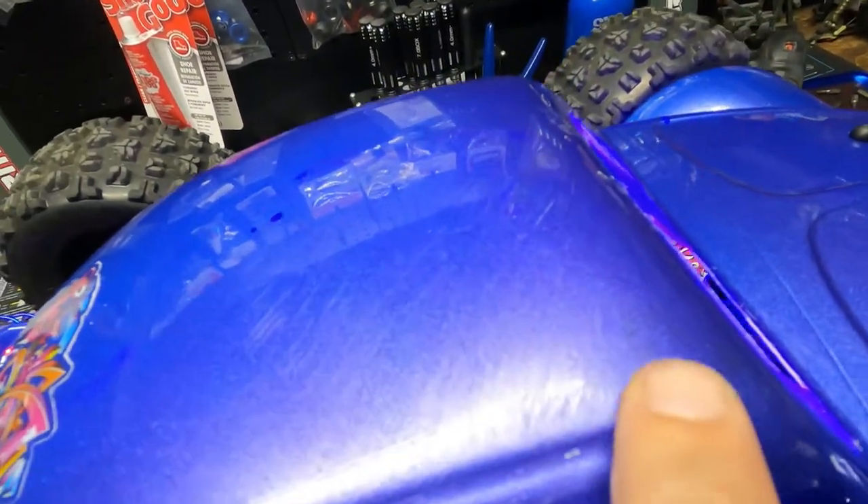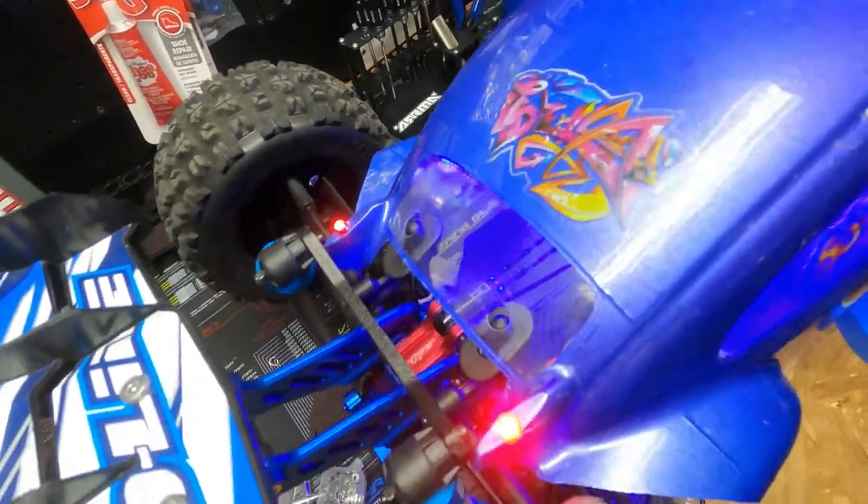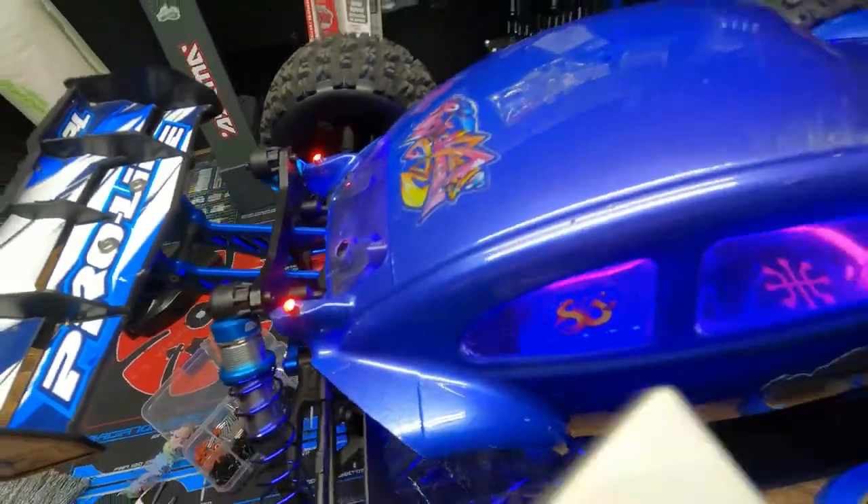And then I flipped it and scratched it all up — our graffiti. Like my taillights? Taillights look cool.